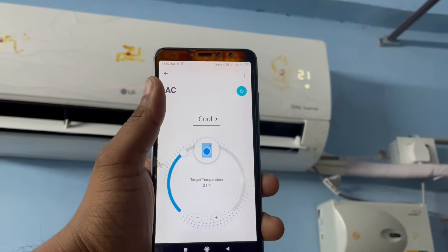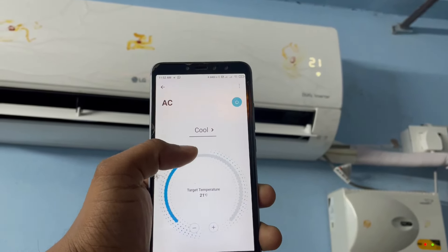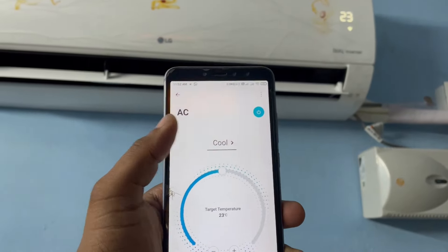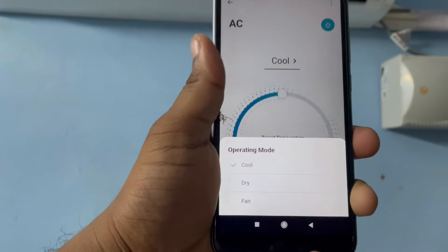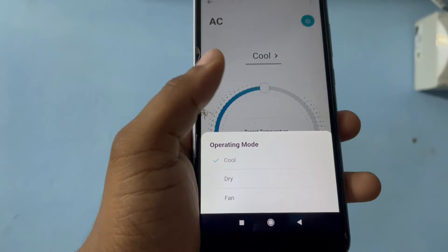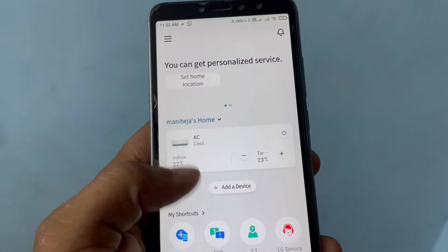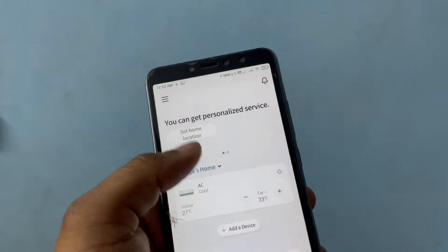Yes, it is getting updated — it generally depends on your Wi-Fi speed. In the operating modes, we have cool, dry, and fan mode. In dry mode, you don't get cool air but the compressor runs. In fan mode, only the indoor unit runs. Let's check the other app features.